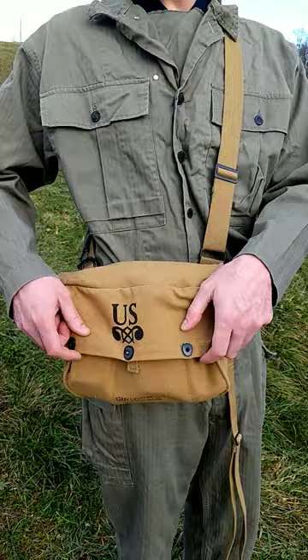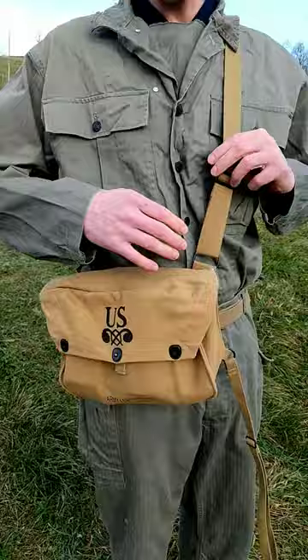Good solid bag, solid construction, good stitching, 3 lift-the-dot fasteners that work well, thick cloth.